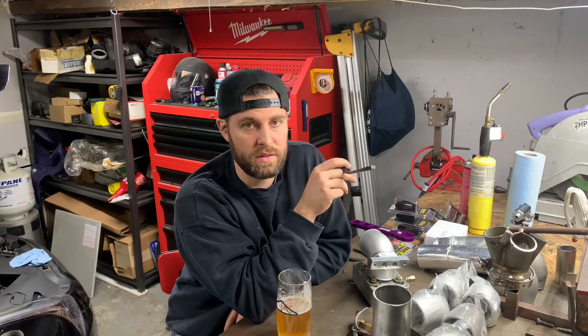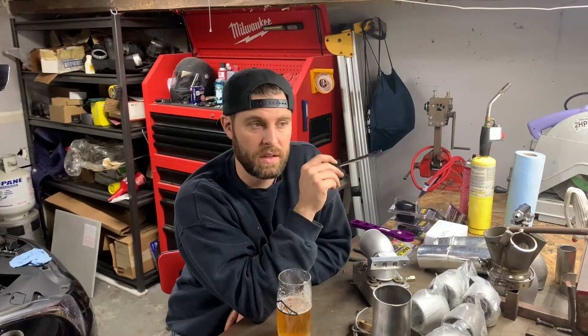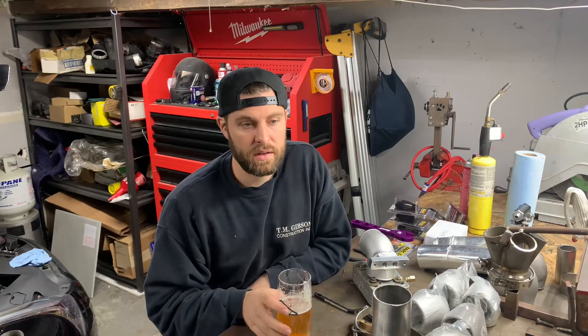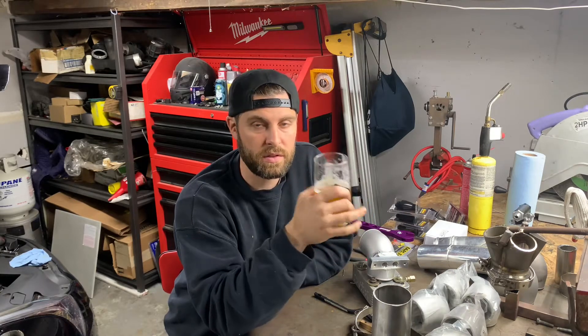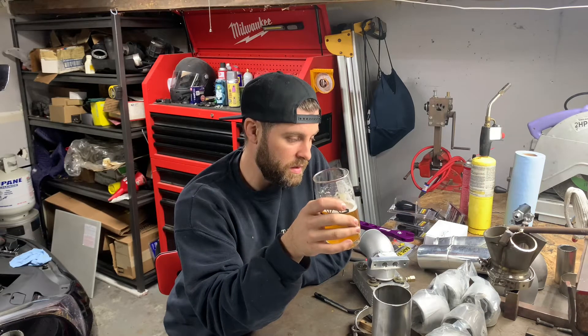On my personal car I still need to install my clutch and install catch cans for the catch can testing. As I've said a bunch of times, fueling is most of our issue at this point. I'm hoping that once I get a decent amount of these shipped out and people start making power on them, that'll open up a lot of new doors for us.